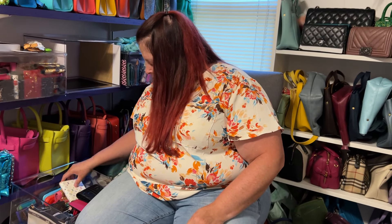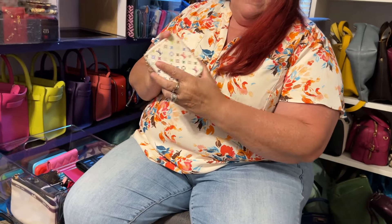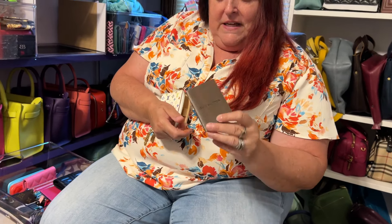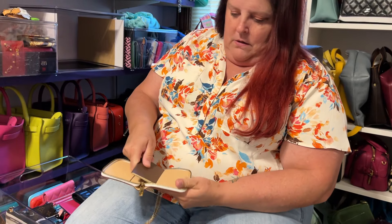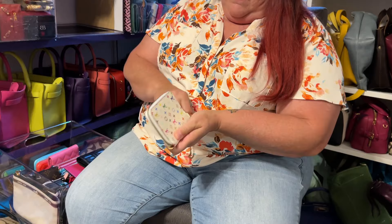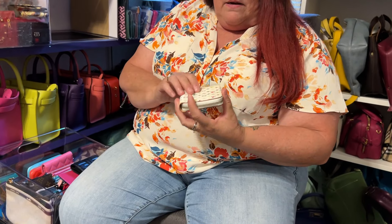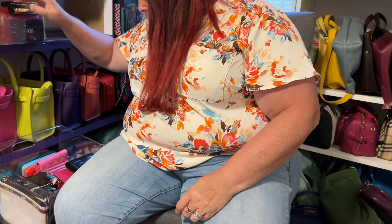Moving on — I believe this was an address book. I wanted something with a white color. Whoever had it never used it; it's got gilded gold edges. I wish they would have left the little pen or pencil that came with it. It's got a couple holders in here. I use it as a carry-all or a wristlet — I take the address book out of it. I love the colors and nothing has run or rubbed off, so I really like that.